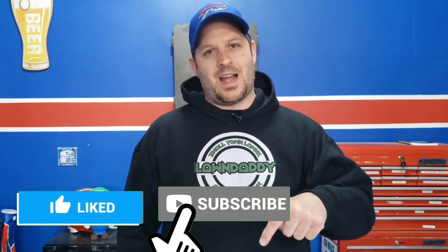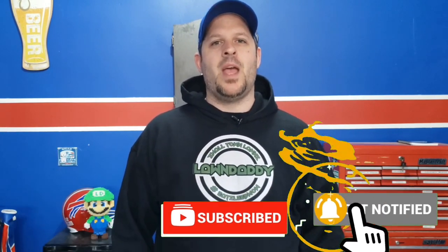Alright, so welcome back to another video guys. Today, I'm going to help you save a bunch of money. If you're new here, I am the Lawn Daddy and this is Small Town Lawns, where I help you improve the overall look of your lawn. On my channel, I'm going to share with you lawn care tips that you can use to take your lawn and make it the talk of the neighborhood. So make sure to hit that red subscribe button down below and hit that bell so you don't miss any future content.